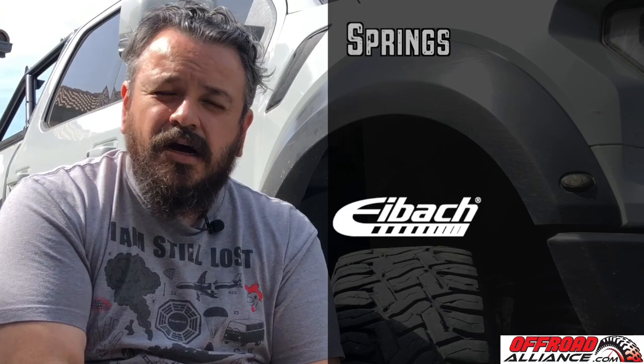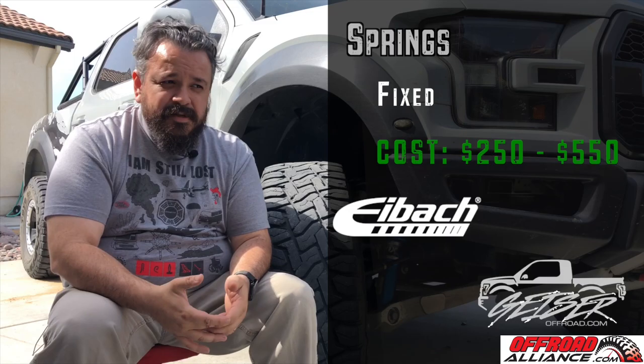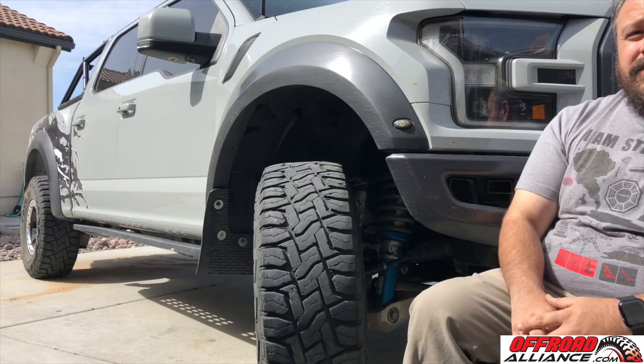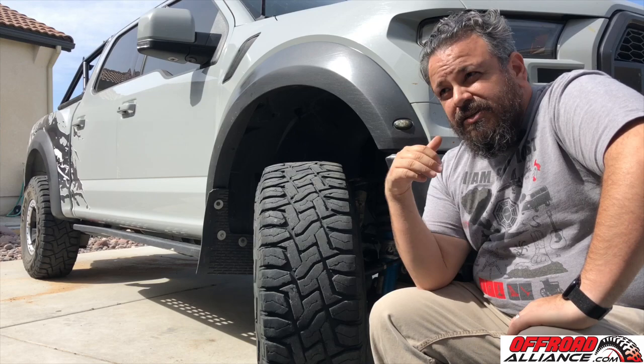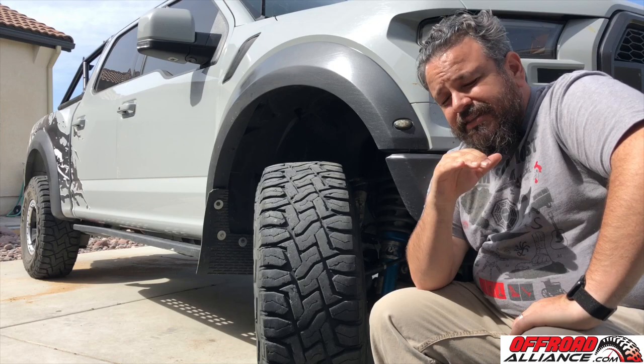Hey guys, Heli here from Keep It Dirty Off-Road. Today we're talking Raptor suspension upgrades — iBox and Geyser Off-Road springs. They start at about $250 and go up to as high as $500, and in my opinion they're going to give you the best performance because you're not just reusing those stock front springs. One thing you should know is that any kind of spring or collar upgrade in the front is basically pre-loading the suspension and the shock so you can get a smoother ride off-road, but unfortunately that also makes it stiffer and creates a harsher ride on the street, so keep that in mind.